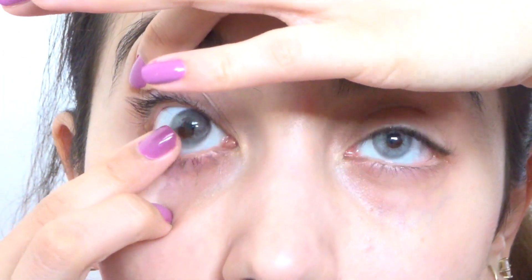So you guys can tell this one looks nice and normal, but this one the center goes to the side a little bit, making it look like I have a lazy eye — which I naturally do not. Let's give these a fair chance and spin them around. From far away these eye contacts are really really nice. I love the color, it looks very natural. However, up close, one looks normal and the other looks like a lazy eye.